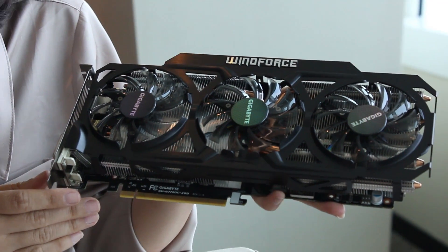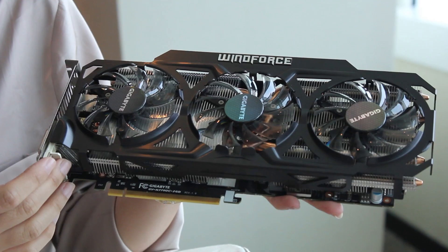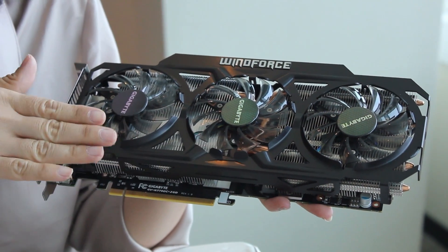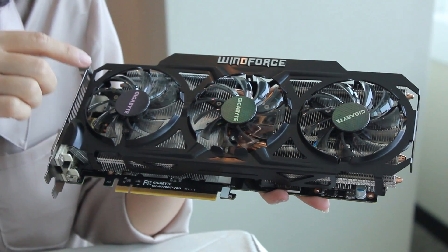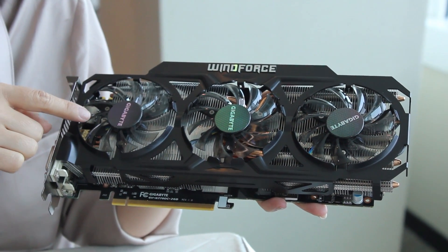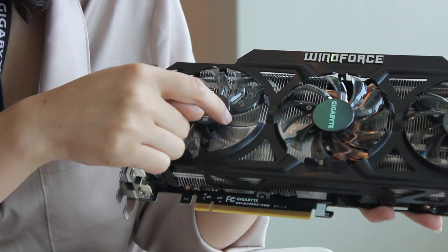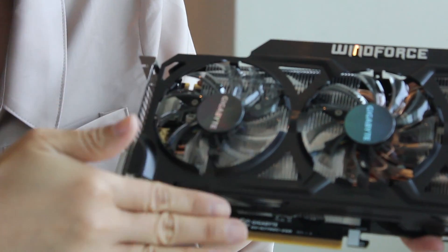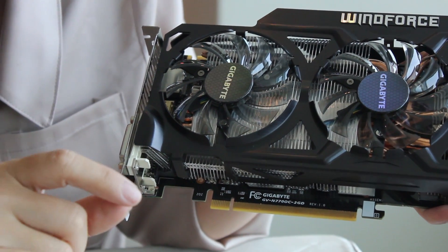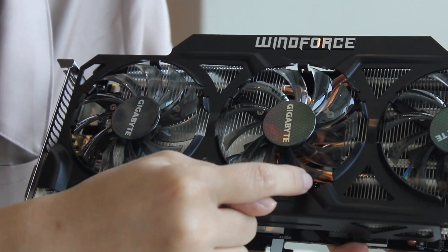We use our newest cooling here — our WindForce series cooling. These fans are not flat, they are a bit inclined so that when the wind flow goes down it will go to the triangle cool pattern technology. There's a triangle down there so the wind flow will go in different directions, making the noise very low. We also use composite heat pipes — you can see a lot of heat pipes here.